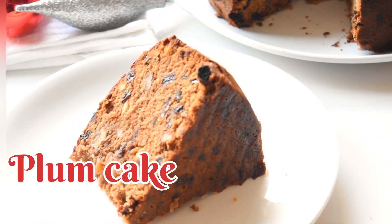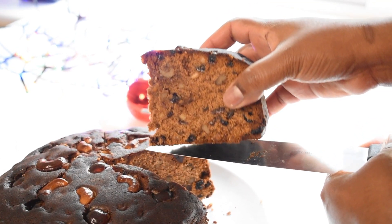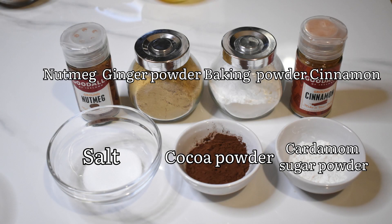We are preparing the ingredients. I am going to add dry ginger powder, baking powder, cinnamon powder, and baking powder.